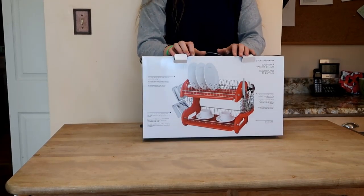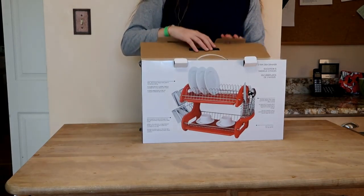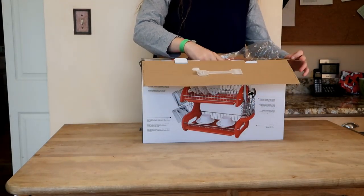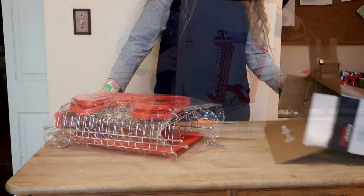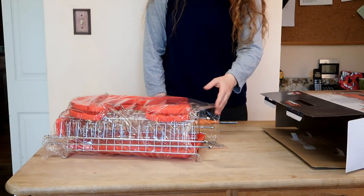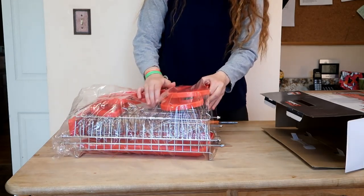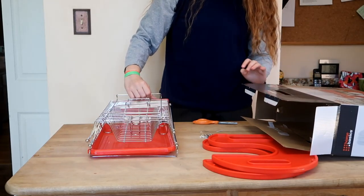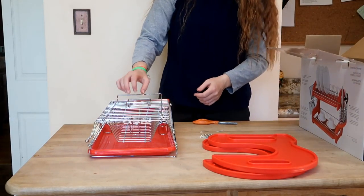I'm looking forward to this — got this in the mail a couple of days ago and figured I'd do an unboxing video. Wow, it's a pretty large size. These come also in black and white, I believe, though it doesn't show on the box.